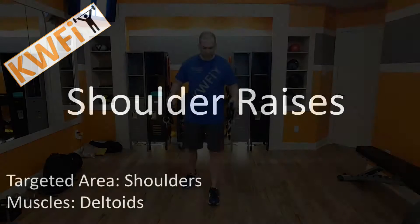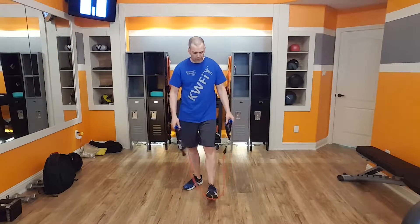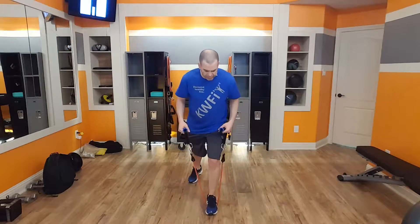Next up, we've got shoulder raises. I'm going to take the band and put it underneath my left foot. I'm going to be in that lunge position here, so my left leg is bent, my right leg is straight behind me. I'm going to start with my hands down to my sides like this. My back is nice and straight, shoulders are down and back.